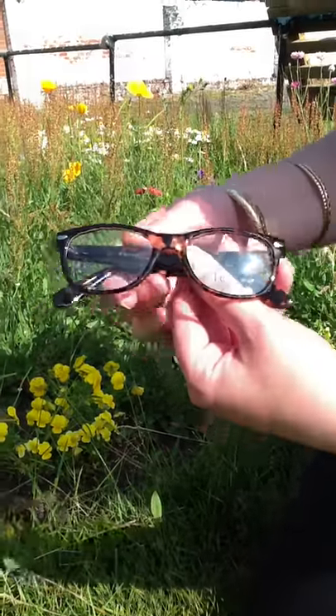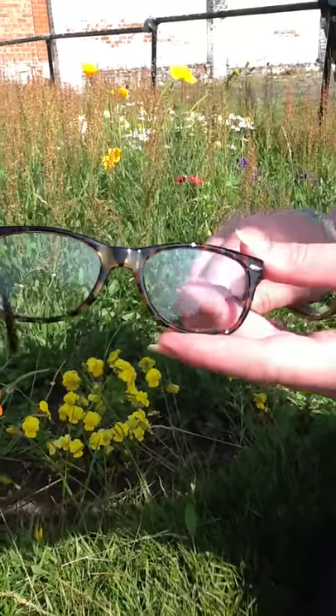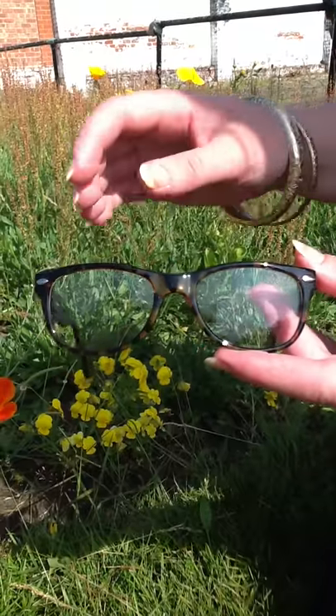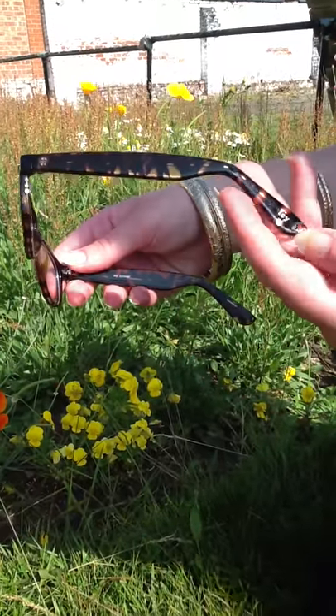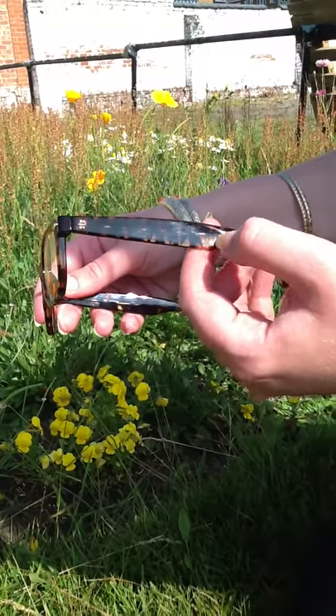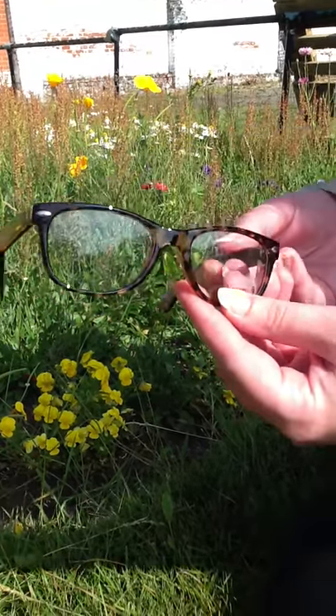This is also available as a glasses frame as well — a really nice frame for Petites. Without the tint you can see the tortoiseshell colour a bit more clearly, including on the arms. The acetate is quite clear so it's got a really nice light colour to it, really flattering for most skin tones.